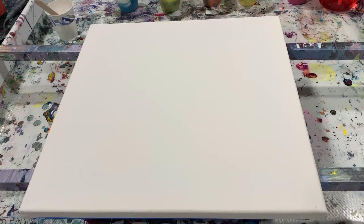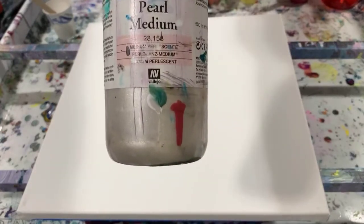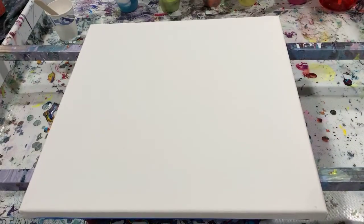My swipe color today is just going to be Artist's Law Flow Acrylic White. I did add a little dollop of the Vallejo Pearl Medium to that paint just to give it a little bit of shine. Let's go over consistency.